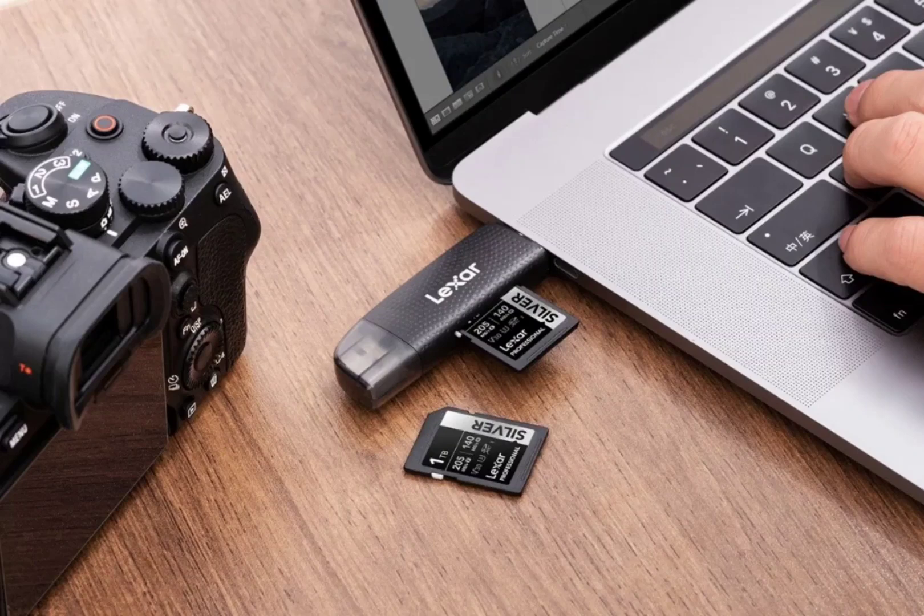The Lexar Silver series adheres to the V30 standard, guaranteeing a minimum sustained write speed of 30 megabytes per second. This ensures consistent performance for video recording. Notably, the MicroSD card variant in this series boasts IPX7 water resistance, allowing you to use it worry-free in various conditions.